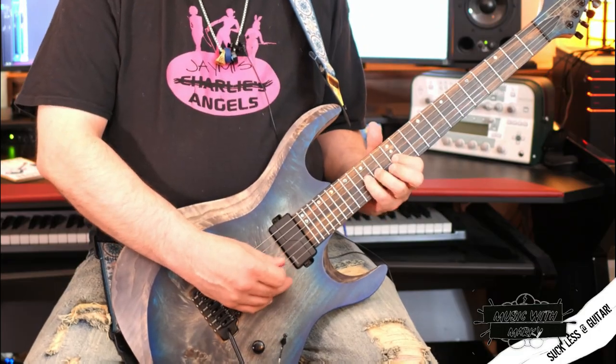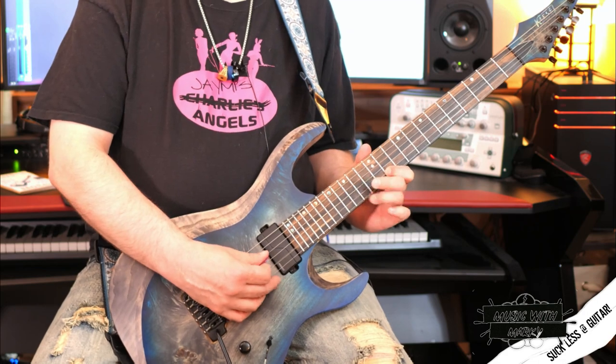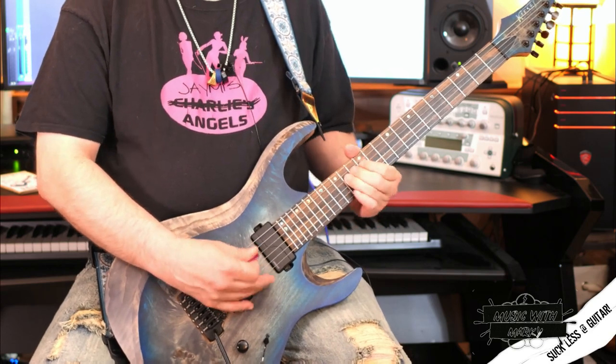Now let's talk about the second note we can add in. This one gets a little more bluesy. This would be the diminished 5th, which is a half step lower than the normal 5th. It's that note there — which in the key of E minor and the E pentatonic minor is a B flat, or A sharp, however you want to say it. Something like that — it gets very bluesy. I like to use it here too: instead of playing it up on the G string, I'll play it down on the B string. It's very useful like that — adds more tension.